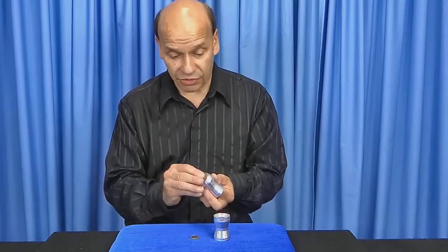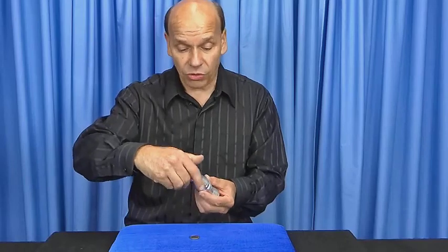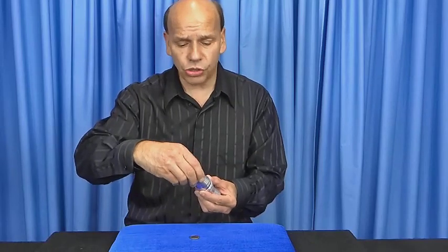Look at that — that's a real half dollar. I'm gonna screw the top on it. Now if I drop a coin through it, it shouldn't go through.